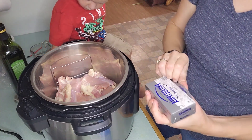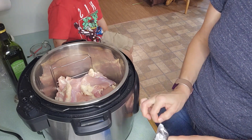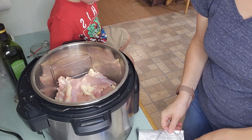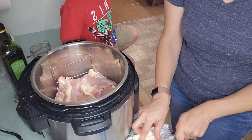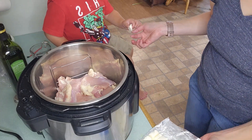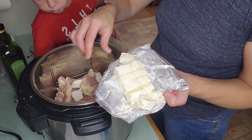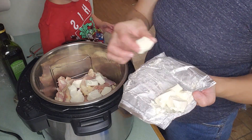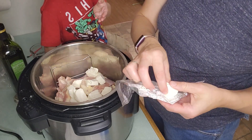On top of your chicken you're going to take a brick of cream cheese — this is 8 ounces. The easiest way for this to cook well is to cut it in half and then slice it up so it's spread out. I put them in small pieces and spread them across the chicken. If you put just one big brick of cream cheese over the chicken and pressure cook it, I have found a pocket of uncooked meat underneath the cream cheese, so it makes sense to spread it out as much as possible.